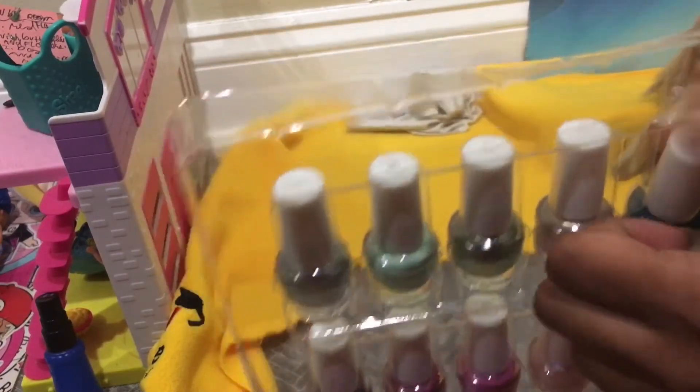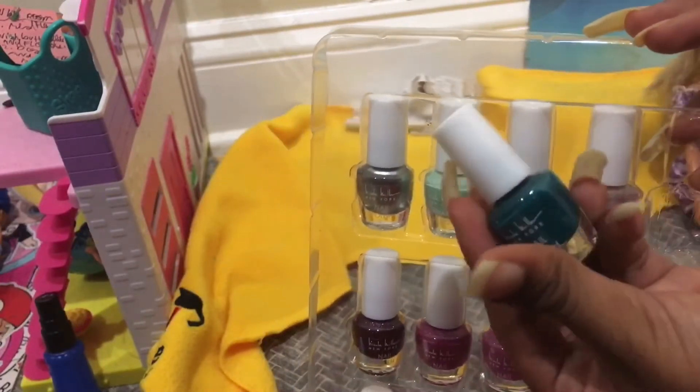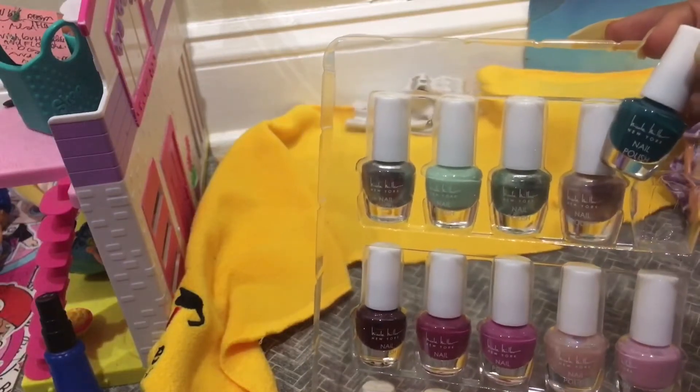I'm going to take it out. Oh, there we go! Wow, so pretty — it's already pretty even without putting it on.